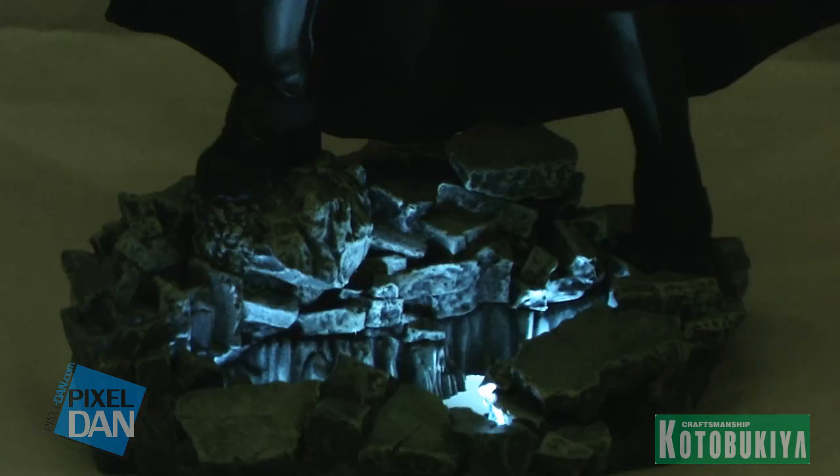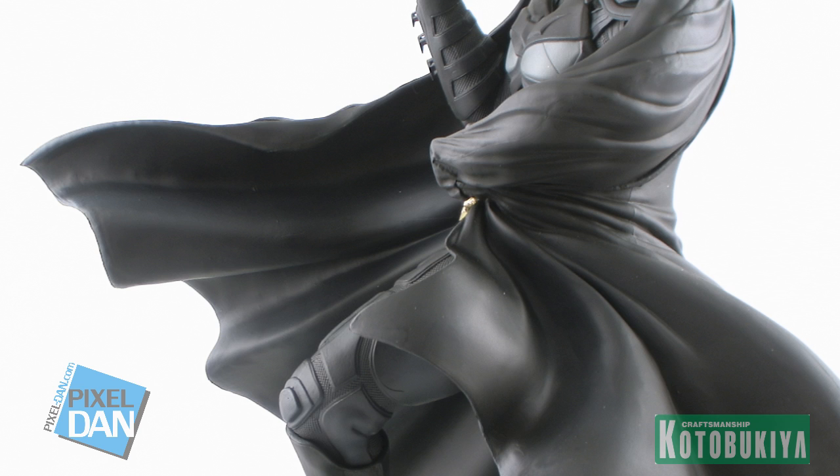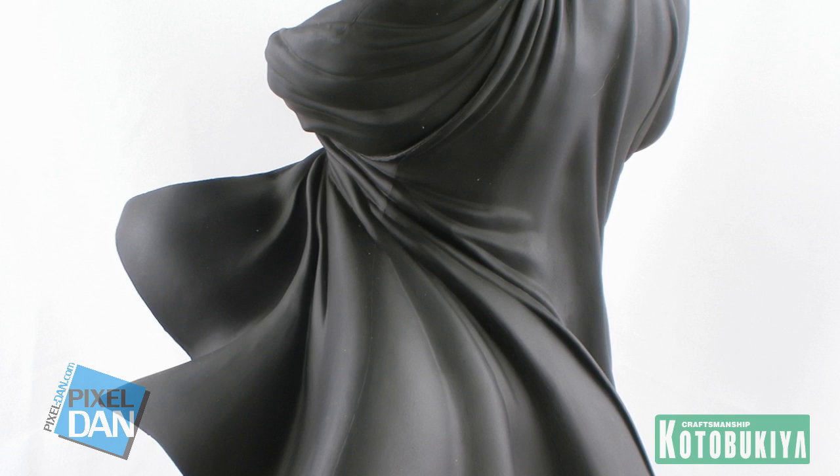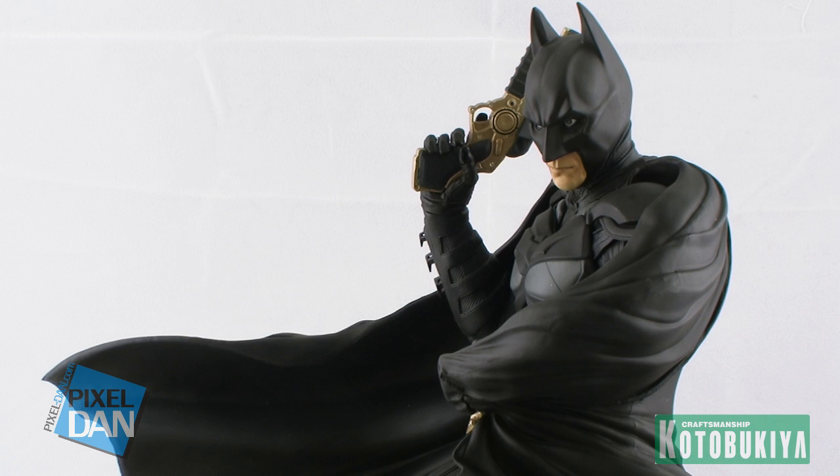All of the details on this statue are really nice. Even looking at the head, it's a great likeness of Christian Bale, even though all we can see is the mouth showing through, and it does a great job of capturing the look of Batman from the film. Another thing I really like is how the folds and ripples in his cape are very realistic looking — you can see that the wind is blowing where he's standing, and he's holding the cape draped over him in a very classic Batman pose. Angled a little bit to the side, it's just really menacing, looking like he's towering over the city of Gotham with his bat glare staring down. I really love the stance and the design of the sculpt of this piece.